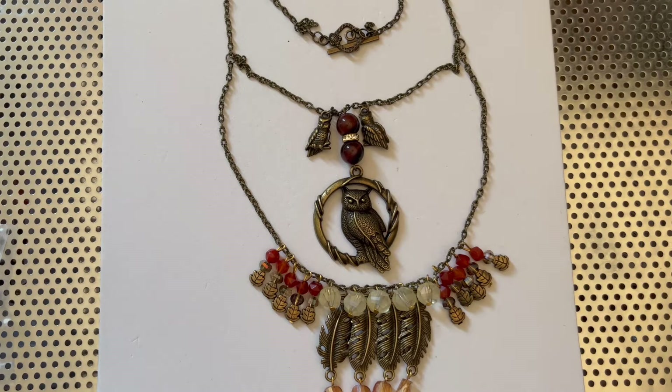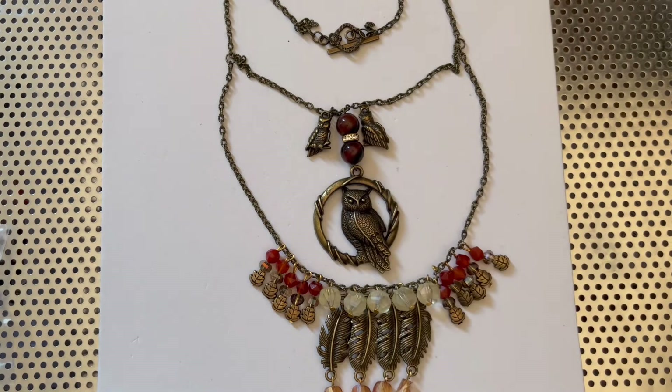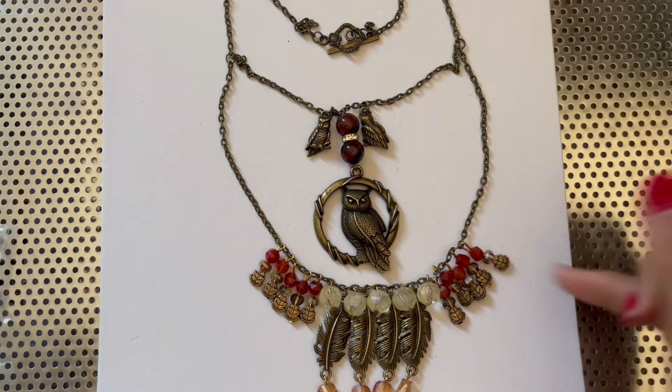Bag number five is the red tiger eye. Bag number six, four millimeter garnet round beads, which are these four millimeter reddish, deep reddish, brownish beads. Bag number seven, which are the crystal faceted lantern beads, which are these beads right here.